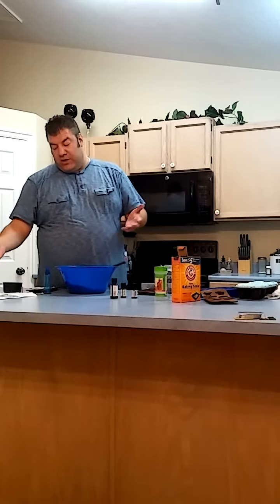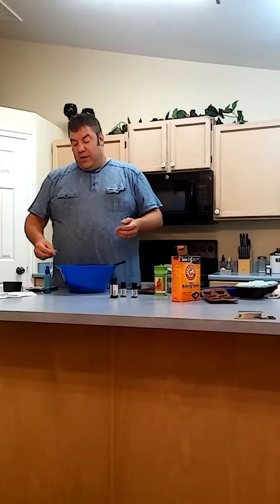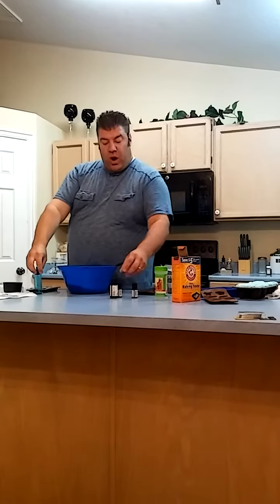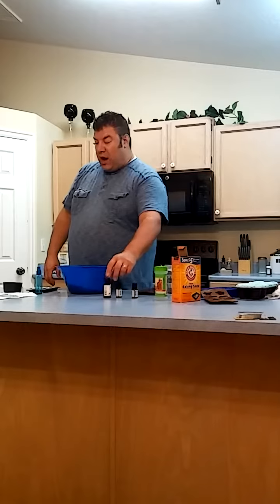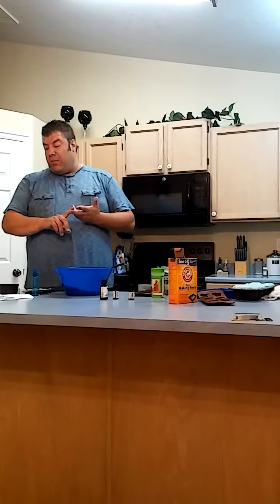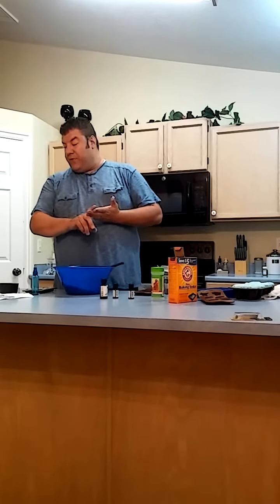There's a recipe to follow: you have a cup and a third of baking soda, a half a cup of citric acid, and you can get this all at Walmart. Then you'll get a little spray bottle that you'll put a tablespoon of water in and 30 drops of three different essential oils — I got them at Walmart — lemongrass, bergamot, and grapefruit.